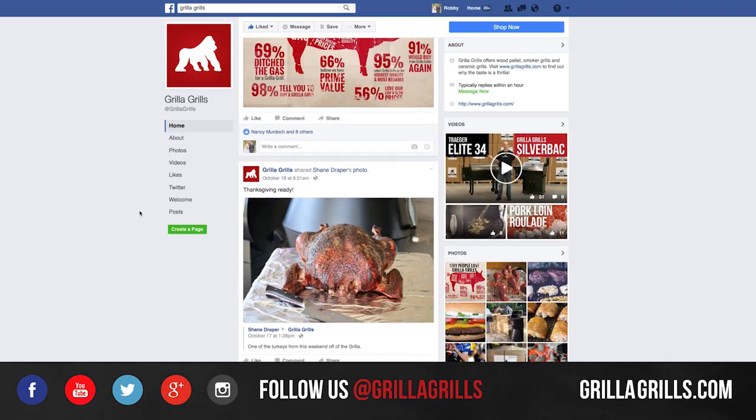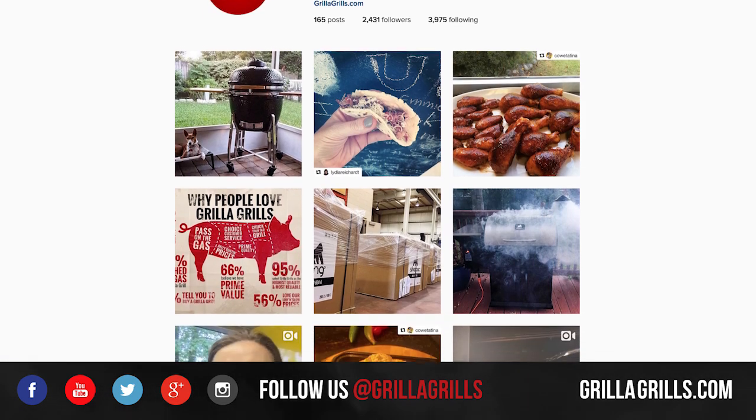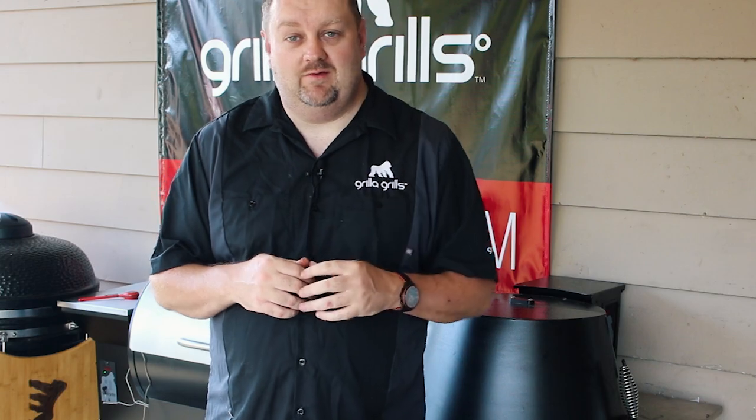Check us out on Facebook at GorillaGrills.com, same on Twitter at Gorilla Grills. Tweet us, Facebook us, ask us questions. We'll get you the information and it may end up in a video much like this one. I'm Shane Draper, pitmaster for Gorilla Grills. Thanks for checking us out.